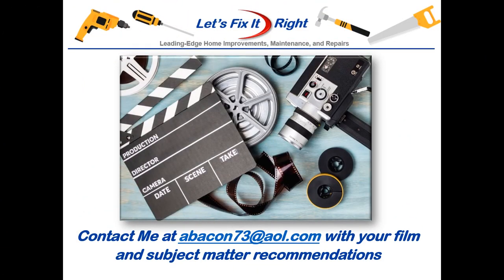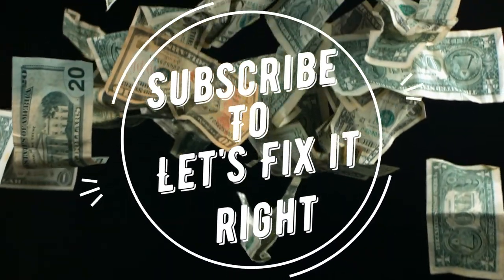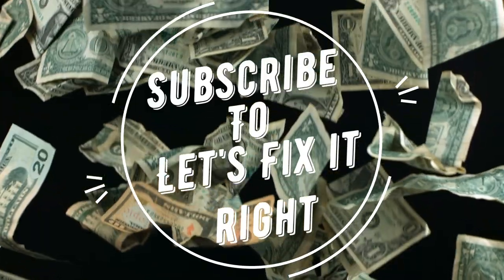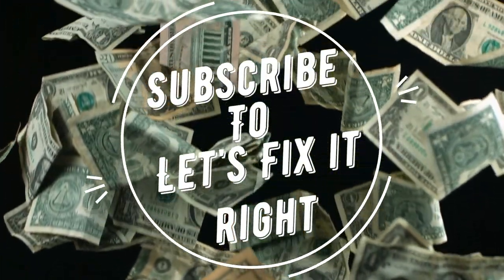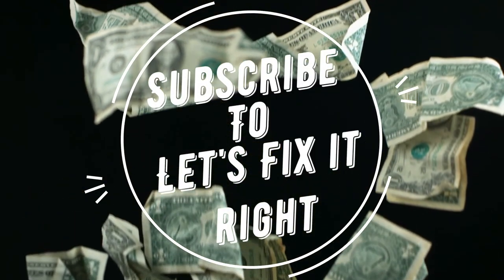If you have any subject matter requests or recommendations, please contact me. With all of this said, I recommend that you subscribe to my channel, follow my projects, and save a bundle of money doing it.